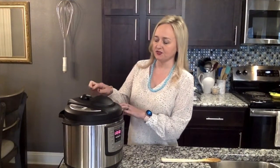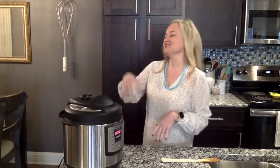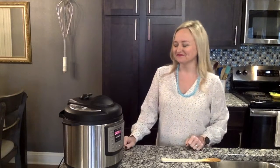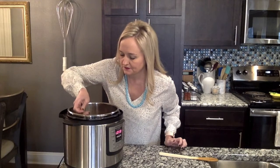Our steam has been releasing naturally for 10 minutes, so now we'll carefully release the rest of the steam. Taste it and adjust the seasonings if needed, and make sure the peas are cooked all the way through. You can serve this with some rice or on some crusty bread — it is delicious!